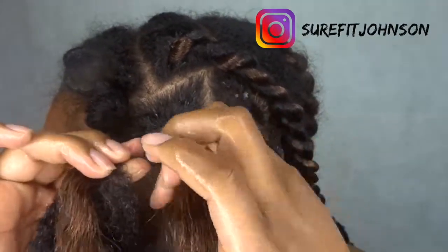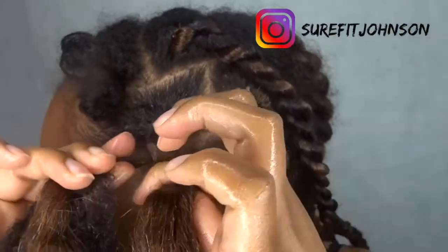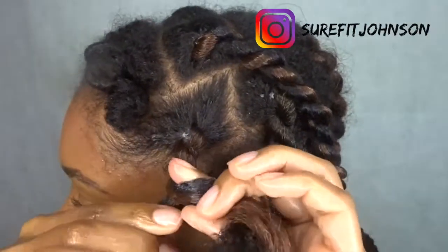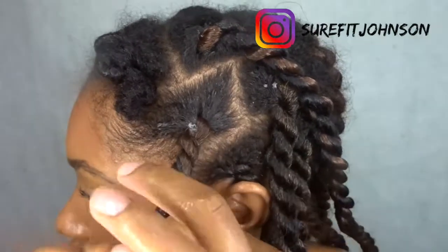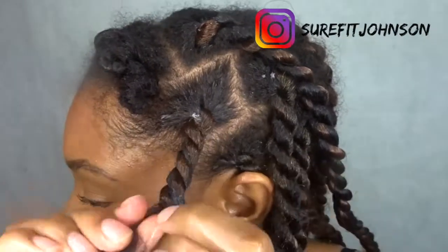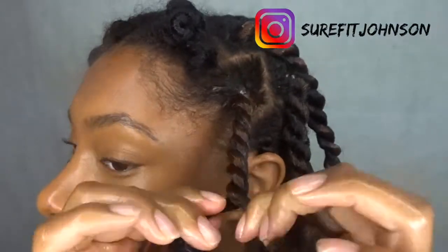Twist, but with a senegalese twist you twist as you turn — so twist, turn, twist, turn, twist, separate, twist, twist. And then you do it like that the whole way down.